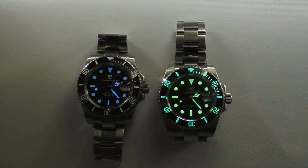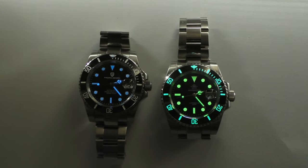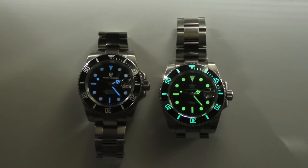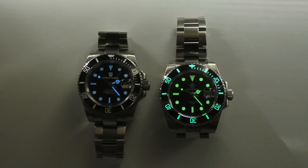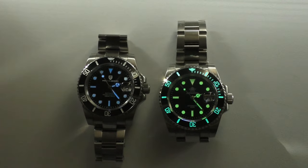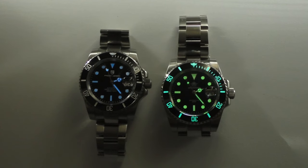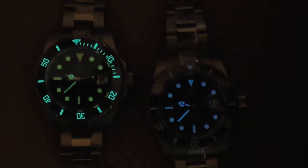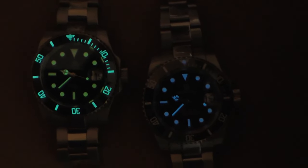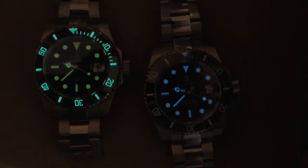Another difference is the lume. The Adidas Dive has crazy strong lume — even the bezel is fully loomed, though the lume color differs between the bezel, hands, and indexes, which I wish matched. The Pagani Design has a blue lume which initially doesn't look as strong, but from my experience it lasts almost as long as the Adidas Dive's lume.